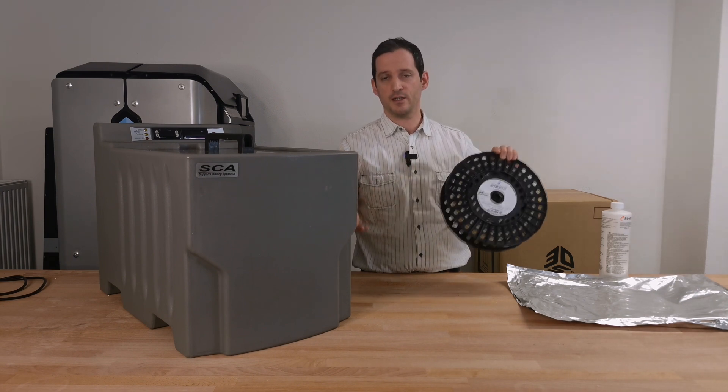I have also bought one of these lids and cut it out with my CNC mill — you will see how I did this in the next few minutes. And it will just look like this. We are going to put in water and the soluble support concentrate and see if this works as planned.